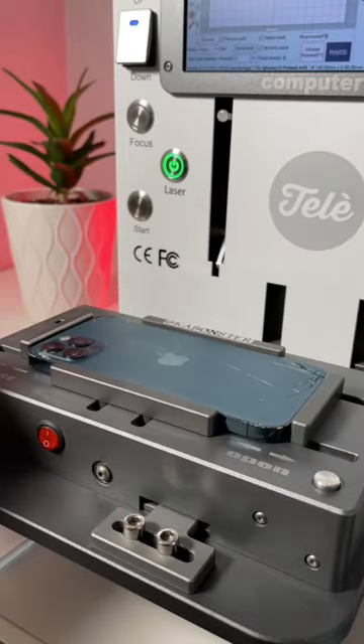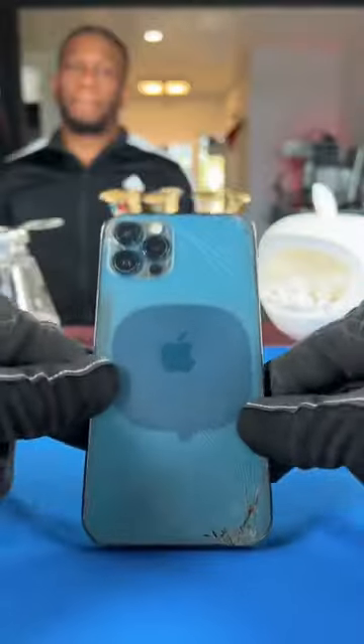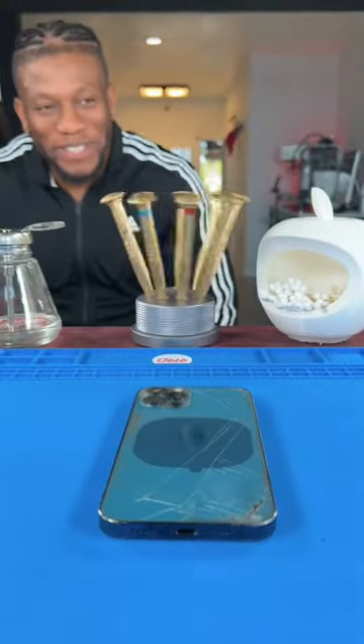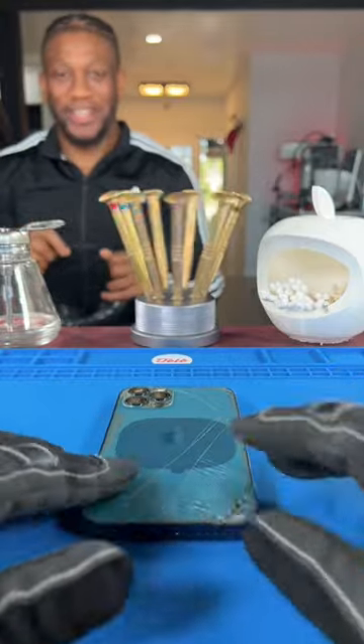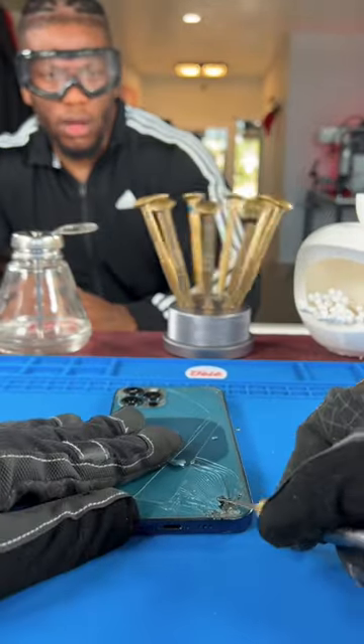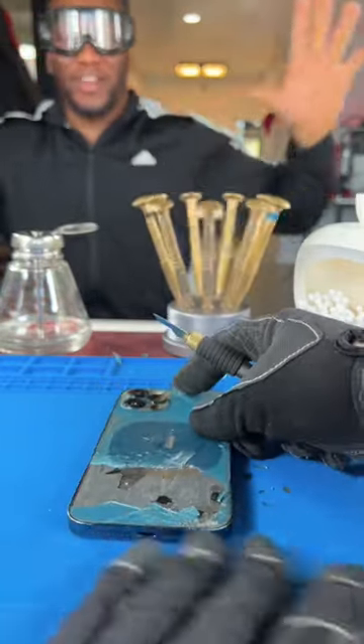We've got Zias's phone — let's get started. We'll stick it in the laser and give it a go. You're gonna need these. I need these for glass flying, bro — it's about to fly everywhere. Glad I had these on; remember, they're flying everywhere.